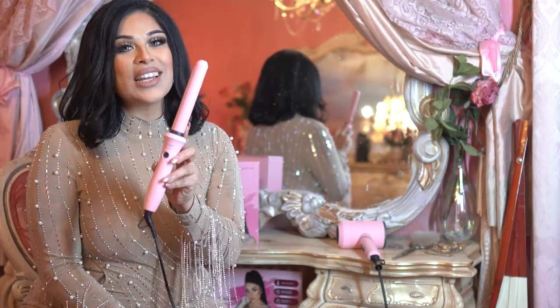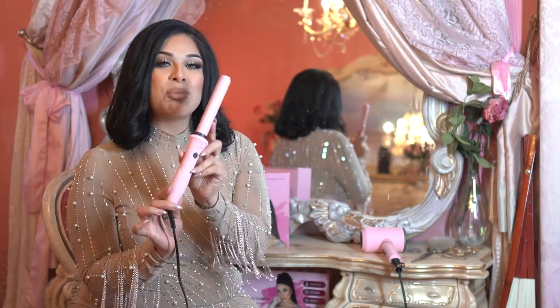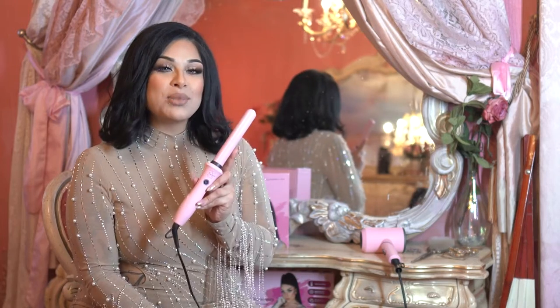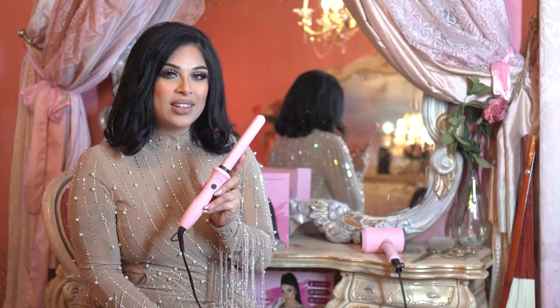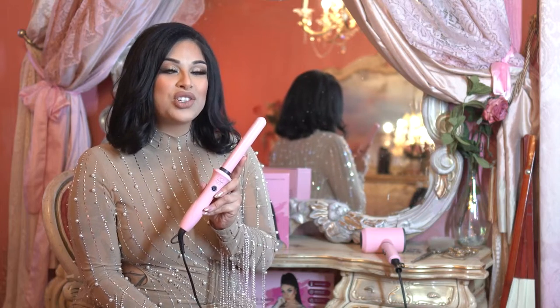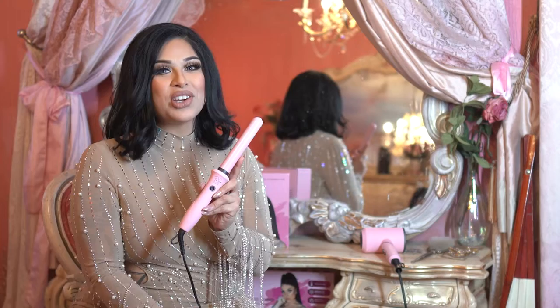The Bombshell has even heat distribution, so your curls are consistent and the styles truly last. It uses ceramic technology to protect your hair while you style. It heats up to 395 degrees while smoothing the cuticle, strengthening the hair, and locking in your look. It's great for color-treated, dry, or damaged hair, and it's so easy to use. Let me show you.